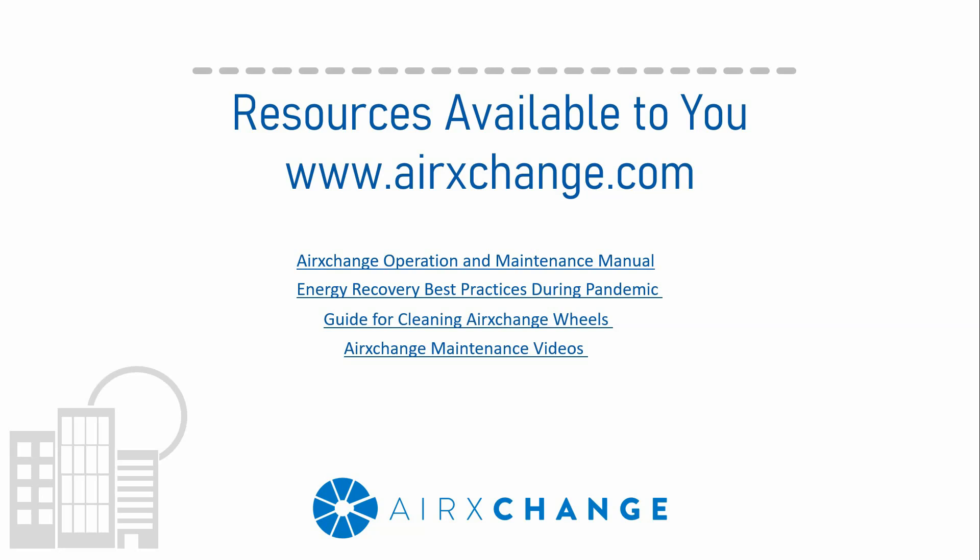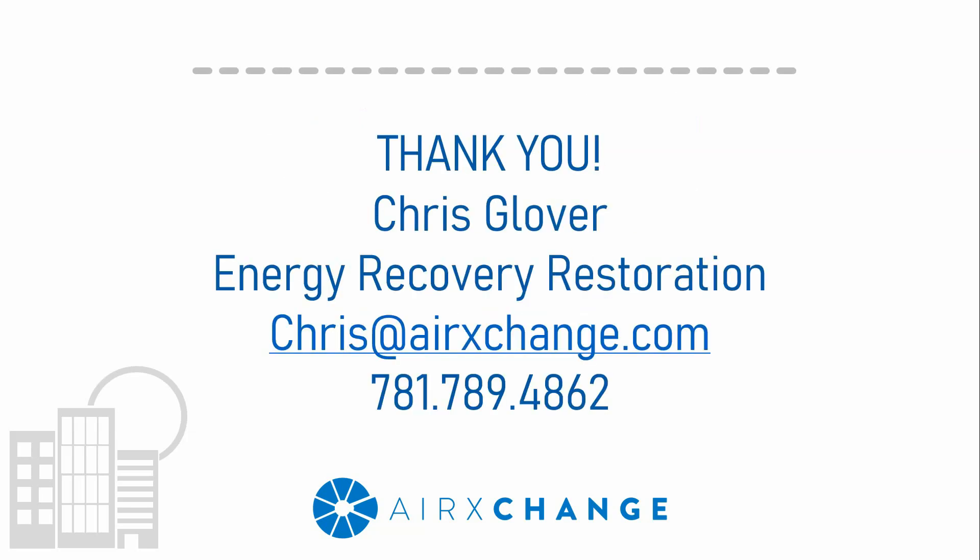Next is the Energy Recovery Best Practices During Pandemic document, which discusses operation and concerns. Then there's the Guide for Cleaning Air Exchange Wheels, which covers the last portion of the presentation. Lastly, we also have live video demonstrating items like the segment removal process and the cleaning process that was discussed.